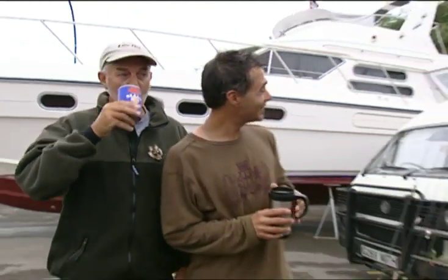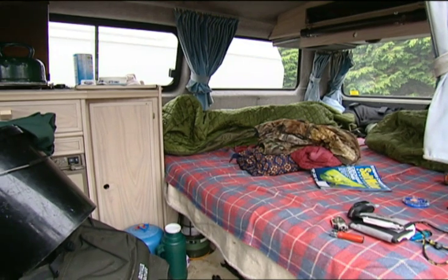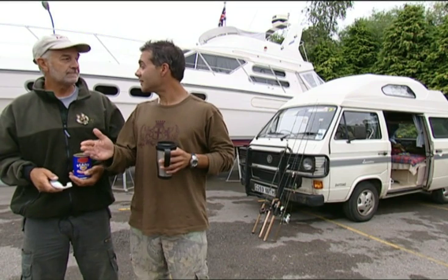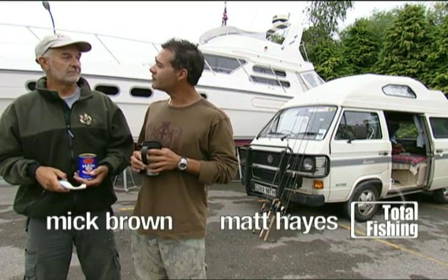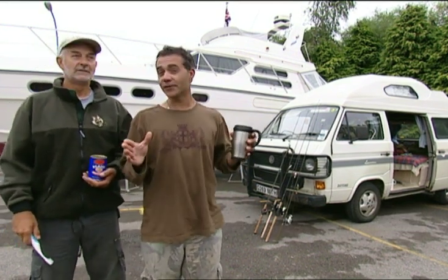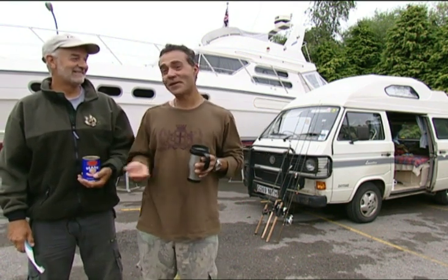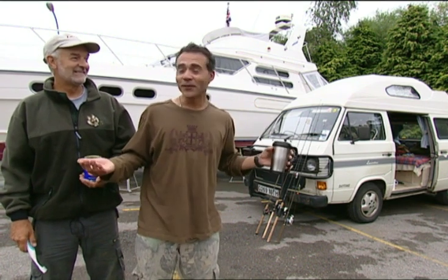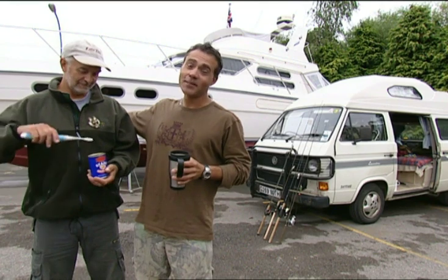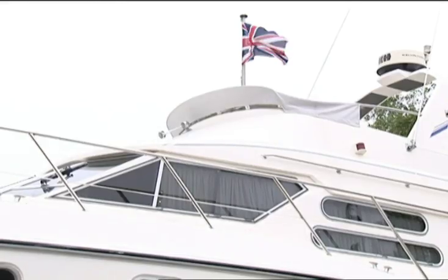We're heading to the Lower Severn today, one of our favourite places. We're going fishing for perch. The perch potential on the Lower Severn is incredibly underexploited — there are some very big perch here. So who knows what we're going to catch? We may not have a boat like this one, but we have got a boat and we are going to use it. Not that boat — that boat.